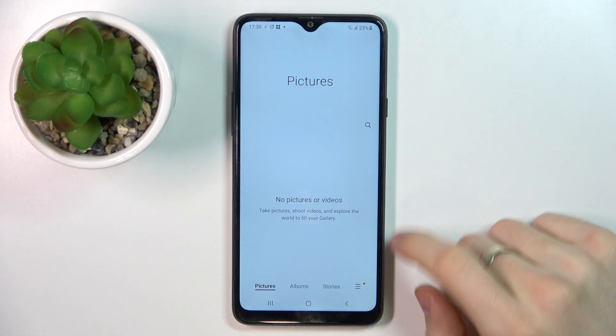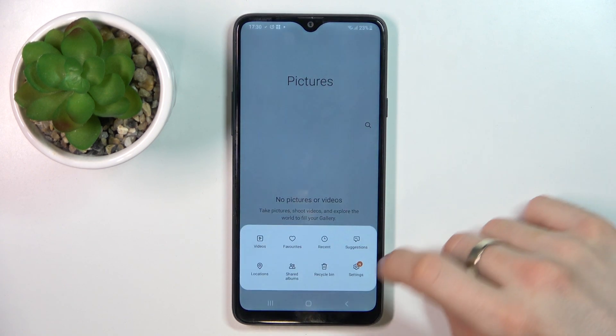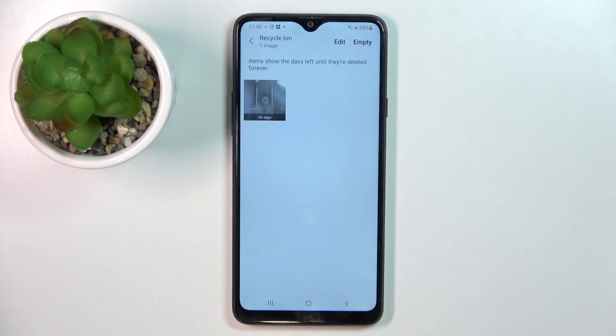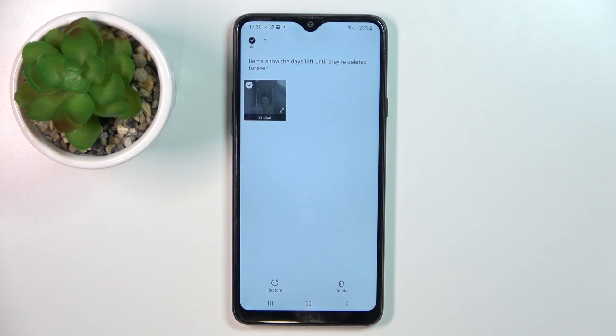To do it, you just need to open your Gallery application, click on the three lines button, and here you will see Recycle Bin. Here, as you can see, I have my removed photos. All your removed photos will be stored here in the recycle bin during 30 days after removing, but after 30 days, photos and videos will be permanently deleted from your device and you will not be able to recover them.